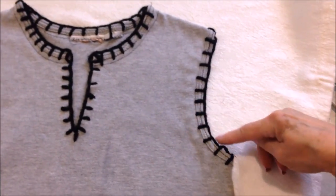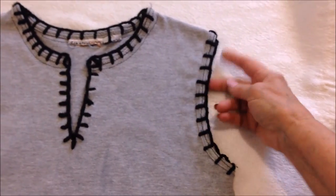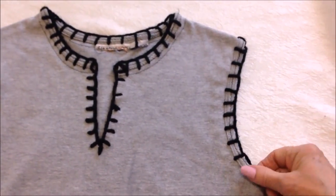You could do this to sleeveless shirts as well, by just adding a blanket stitch all the way around your openings and then crocheting directly onto your stitches.